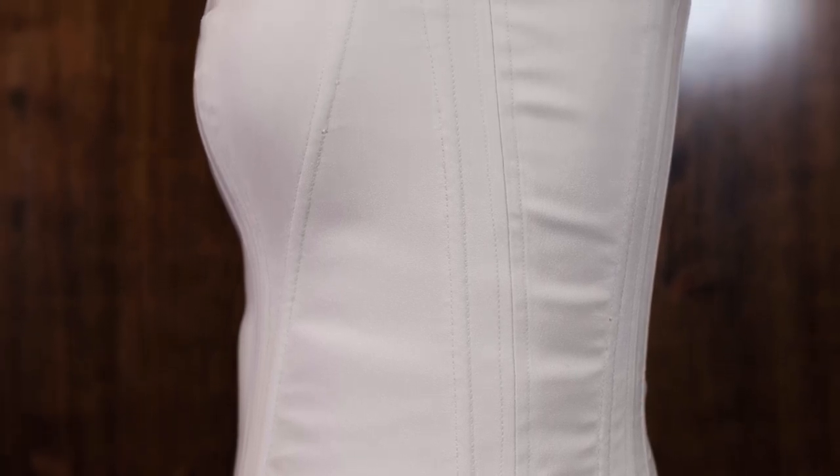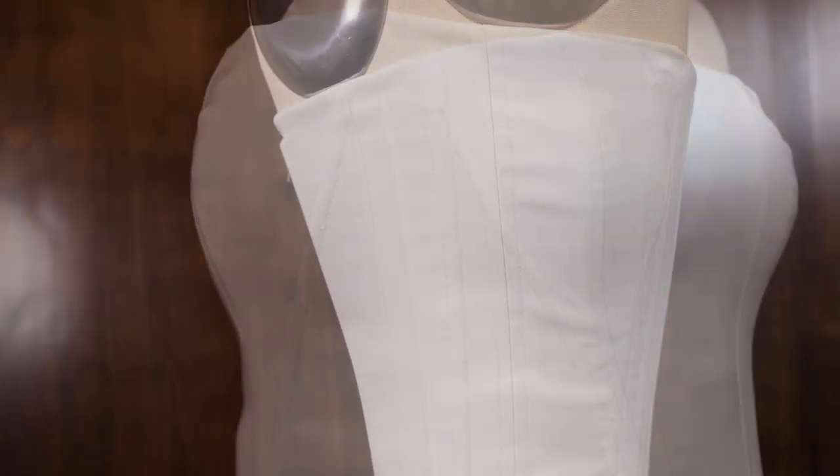But since this is just an under structure that everything will be tacked to, all that will be done at the end of making the dress. So that is basically it for making this under structure bodice. And I hope you enjoyed watching and maybe learned some things.